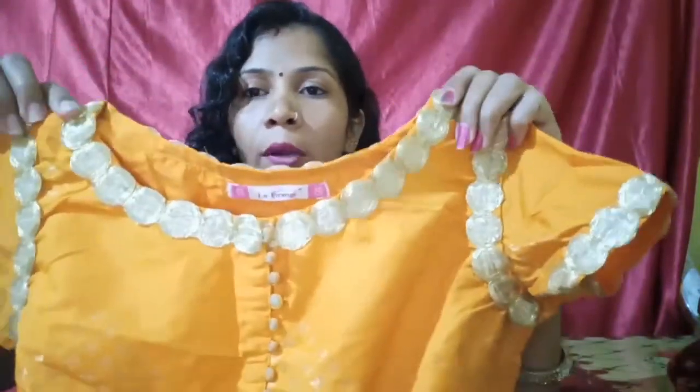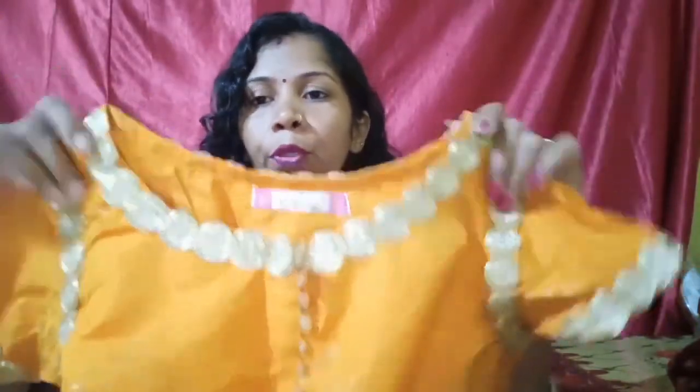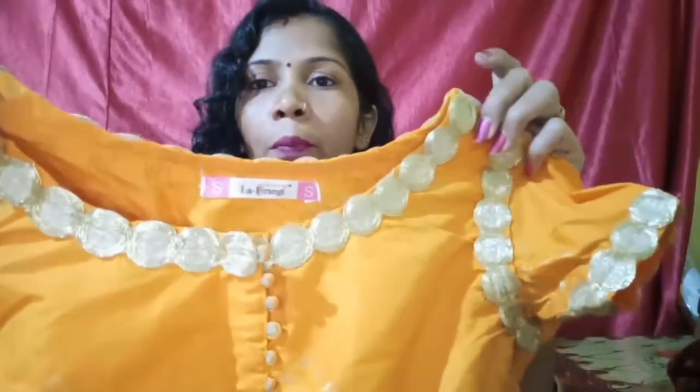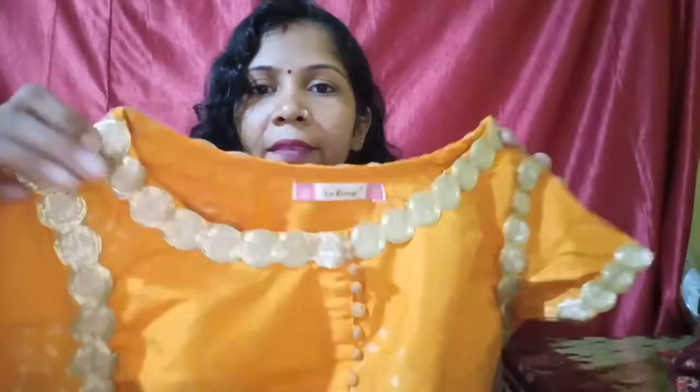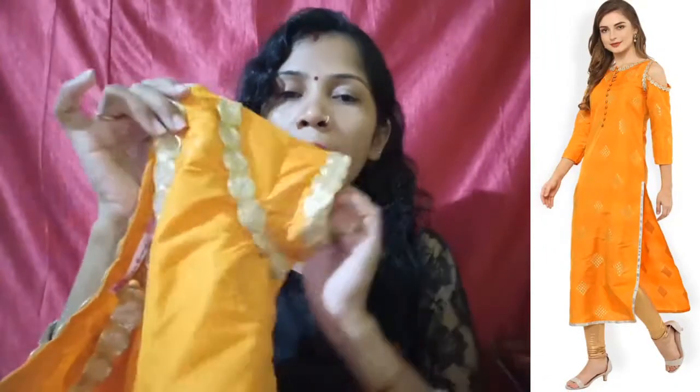Friends, I will show you. The front is a round neck. The back side is a boat neck type — you can see a little boat neck type. And on the neck, you can see a golden color border. You can see the entire neck. The back side has four-quarter sleeves. But on the neck area at the front side, it was cut.